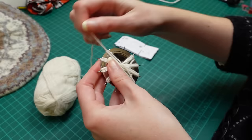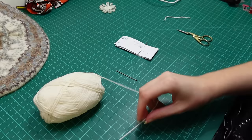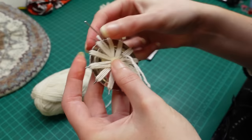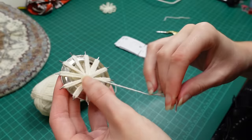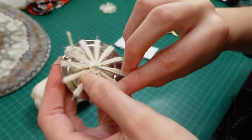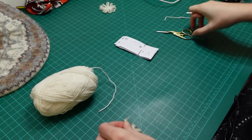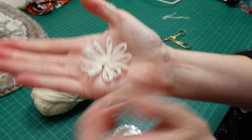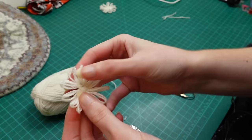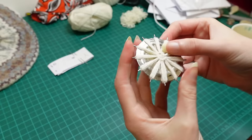Seven more to go. According to the camera, that one only really took me about two minutes to make - not very long. Although when you've got 371 of them to make, it does add up.